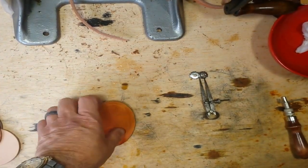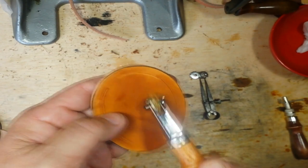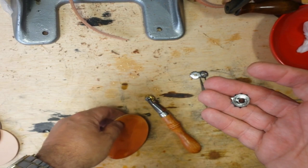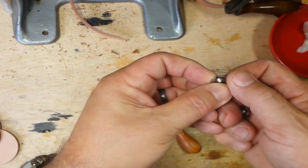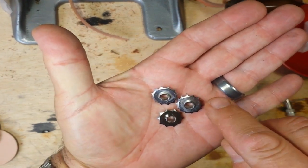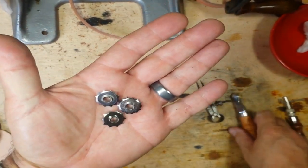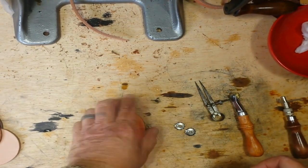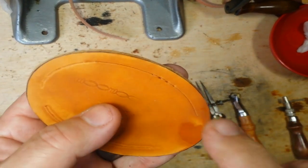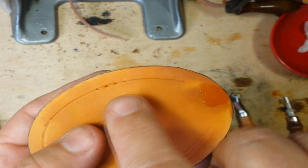Once you've got your groove there, you can come back with a tool like this. It's got an embossing wheel in there right now, but you can get these different stitch markers. Each one has a little bit different space between the points. So if you replace the embossing wheel with one of these and roll it along the groove you just made, it leaves stitch marks right there where you can see where you need to punch or drill your holes.